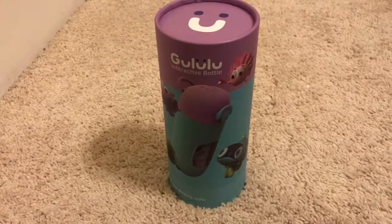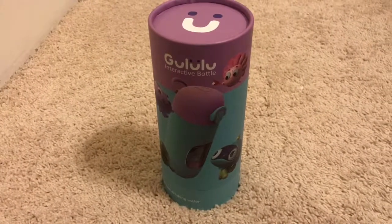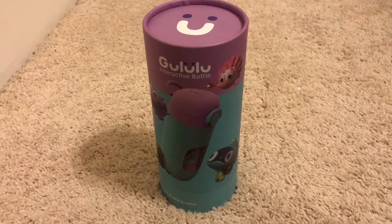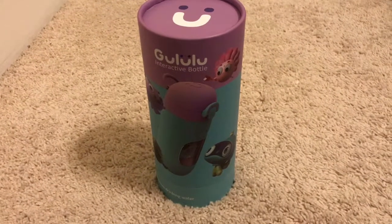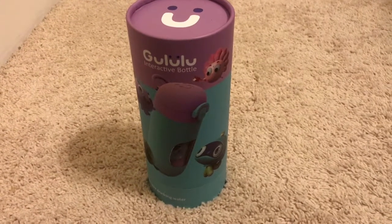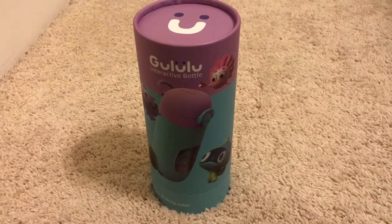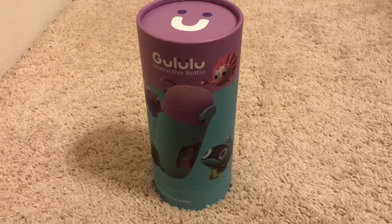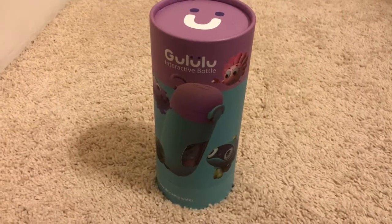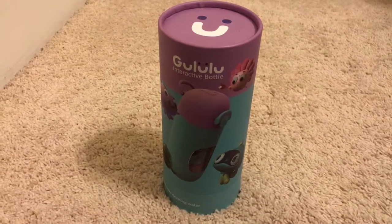Hi everybody, we are going to be looking at the Gululu interactive water bottle. As you guys know, there are so many smart devices now — smart TV, smart microwave, smart refrigerator — and everything gets connected to Wi-Fi. This is one of those bottles that connects to your phone through an app.